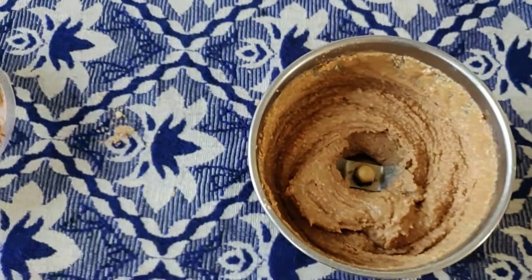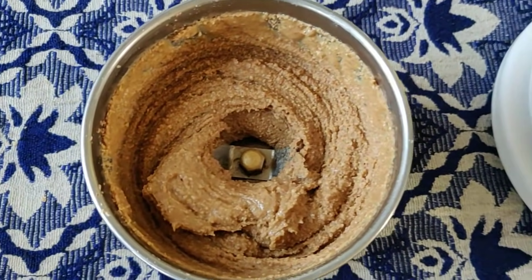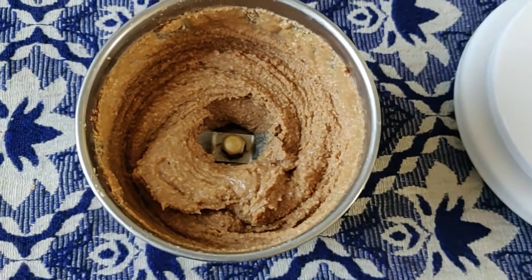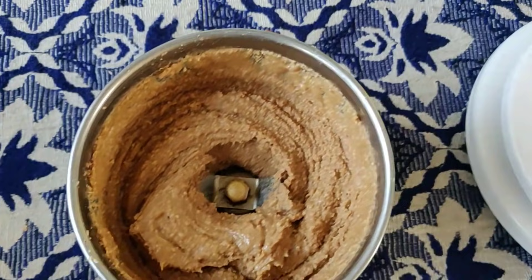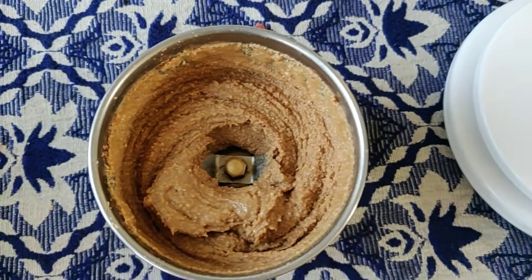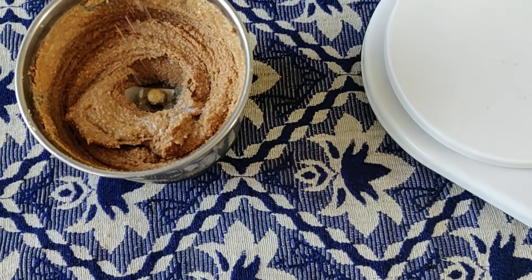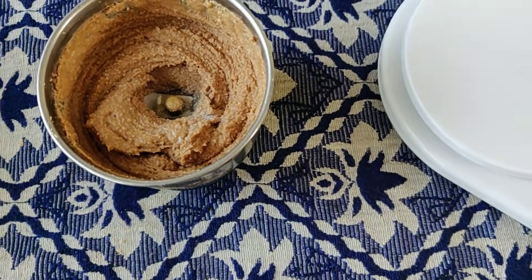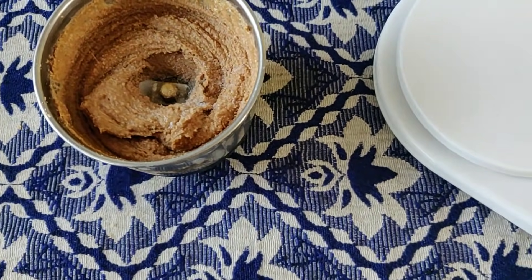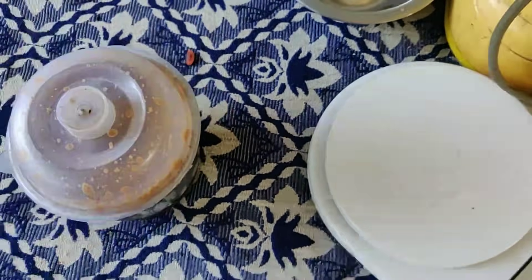How much salt do we add? Around 2 pinches of salt. Without salt, you can also make it. Basically, salt enhances the taste. You can also add sugar or jaggery, but for now we will not add sugar — just about 1 pinch of salt.